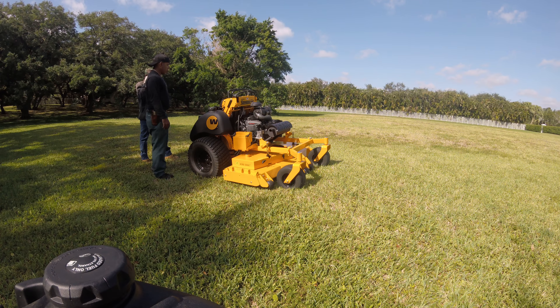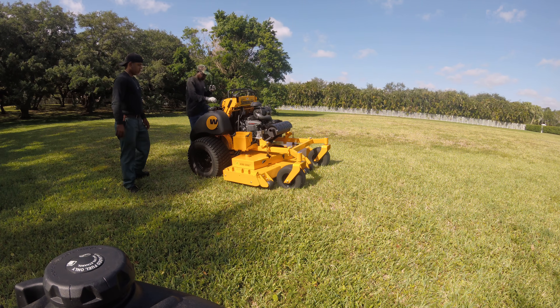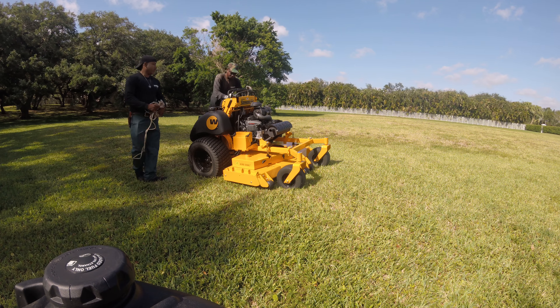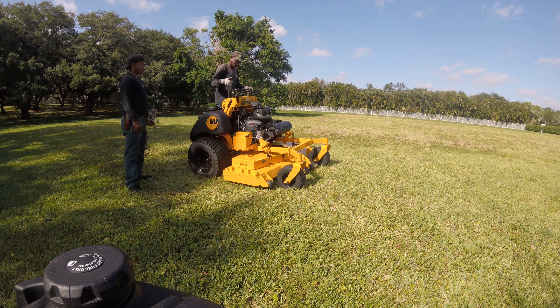Start it up. Did the brake get a little over here? Yep, brakes aren't correct. Now you want to start it up.